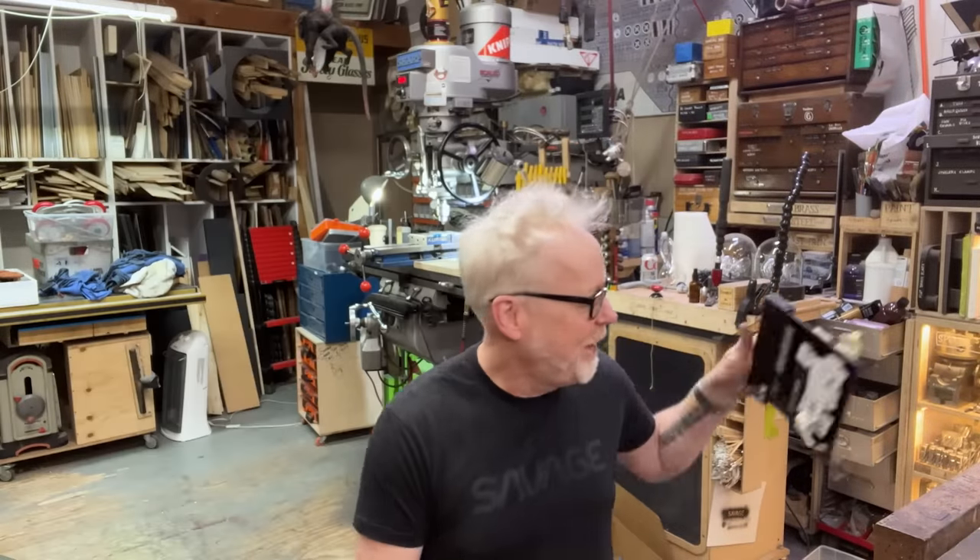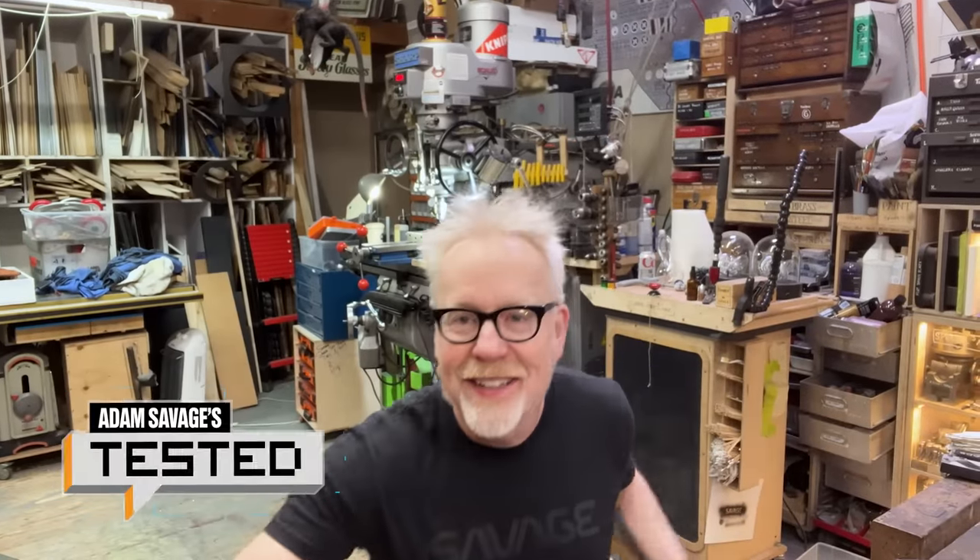Hey there. Adam Savage here in my cave. Hi everybody. Microns — that's what we're talking about today.